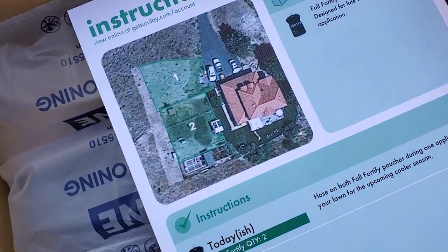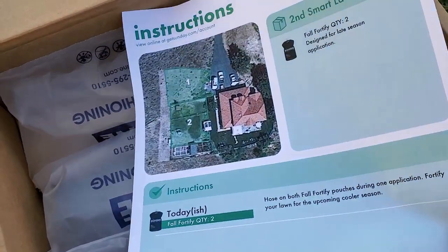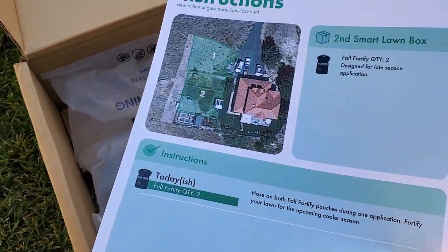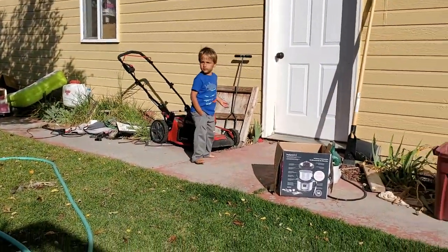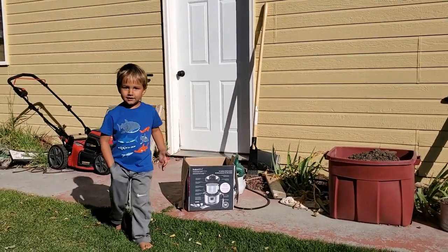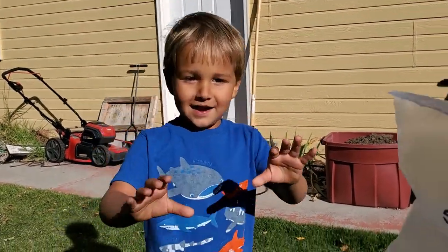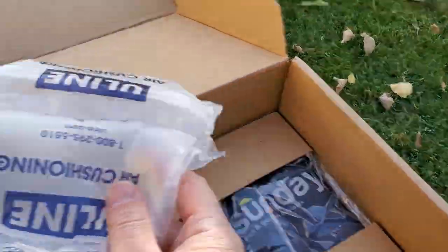There's my property, just like I showed you in the last video when I opened the first box back in late July, early August. Bubble wrap — my son Jake will enjoy that. Go ahead and pop those, have some fun.